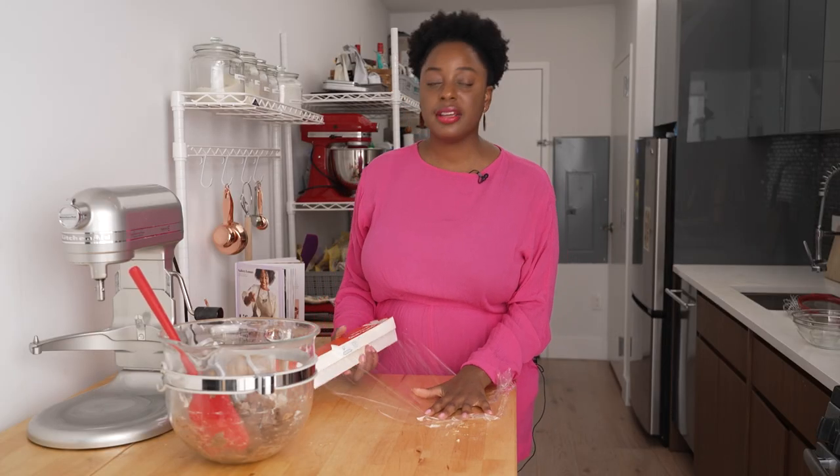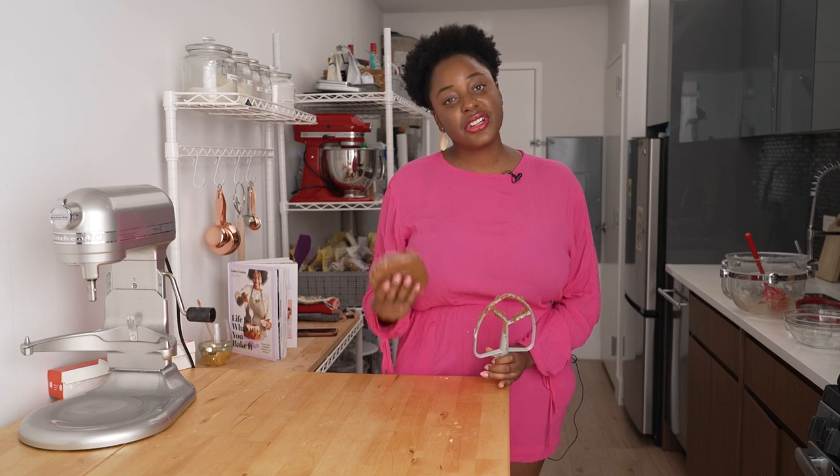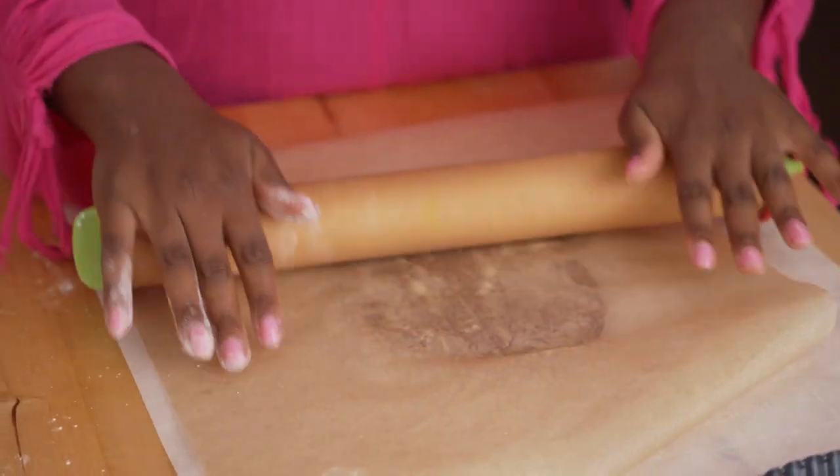At this point, mound the dough into a disc and let it set in the refrigerator before you roll it out. Letting it rest gives the flour a chance to hydrate and the butter a chance to firm up. I'm just gonna set this in the refrigerator while I get prepared to roll it out. I have two sheets of parchment paper — you can also use wax paper — and my tart pan to guide how large to roll the circle. Because my dough didn't rest very long it's still very soft, but that actually makes it super easy to roll out.